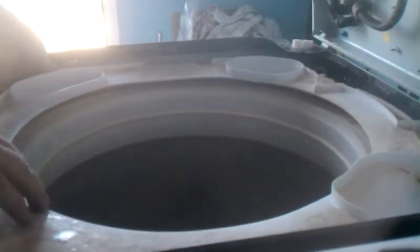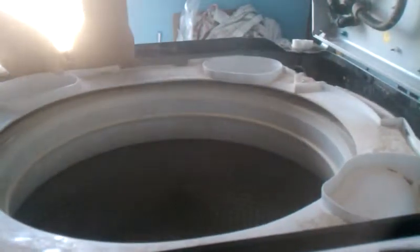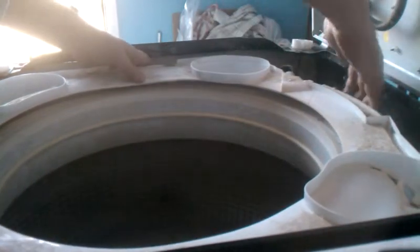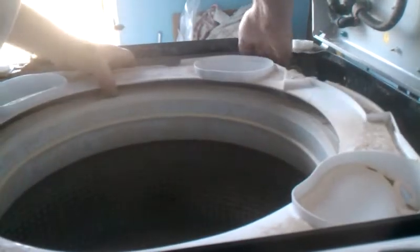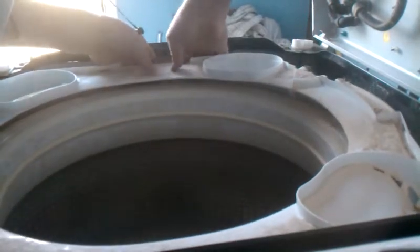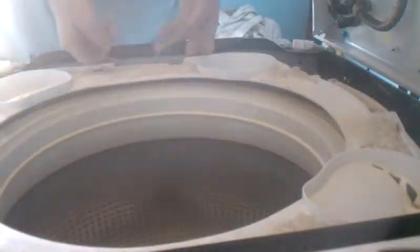There must be one right there. I think there's 12 of them or something. Let's keep working around here. This is the last one — it's kind of tight.